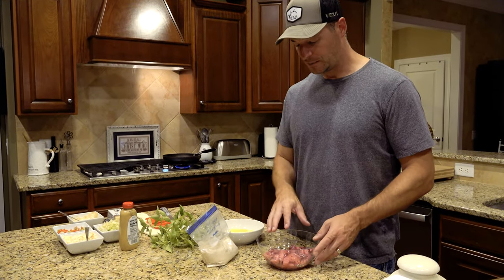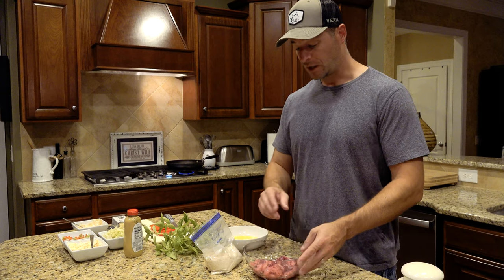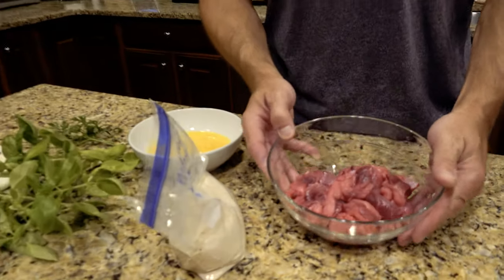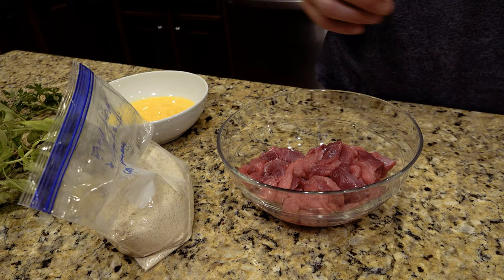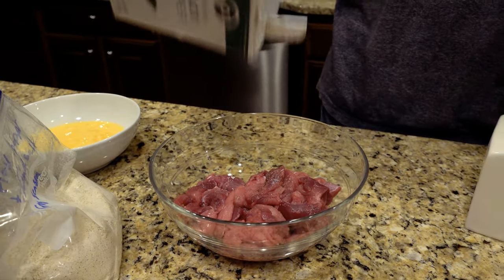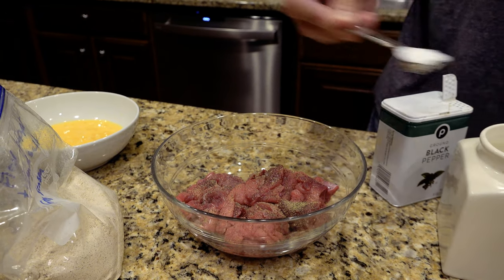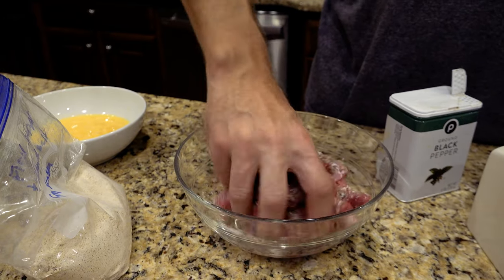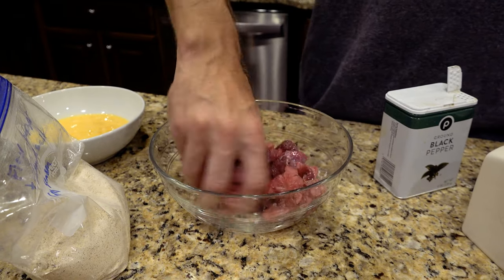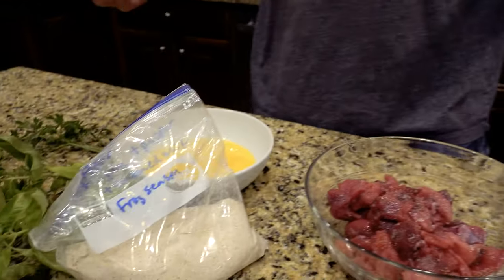We're going to start with the front quarters — the front shoulders off the turtle. It's left an amazing amount of meat. We've trimmed these up and still have a ton. We'll start with simple seasoning: salt and pepper on all the little cubes of meat, probably not more than about one-inch cubes. Salt and pepper all over, then mix this around.